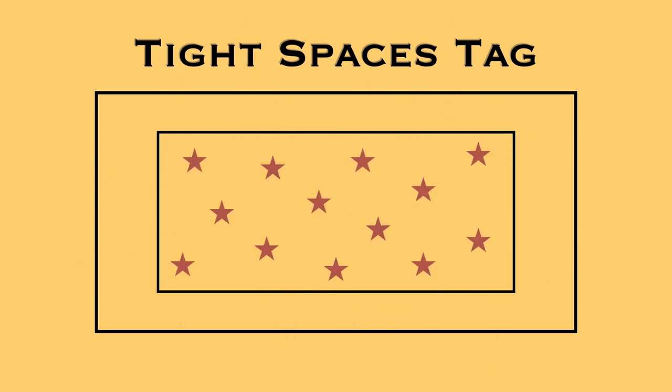All players are going to start within the boundary area, and you're going to give each player a flag that they tuck in or put into their pocket — make sure it's out enough that it can be taken, because it's a flag-stealing type game. The idea is to try and be the last one left, the last one standing. On the go signal, they're going to run around and try to steal a flag. If your flag gets stolen, then you're out.